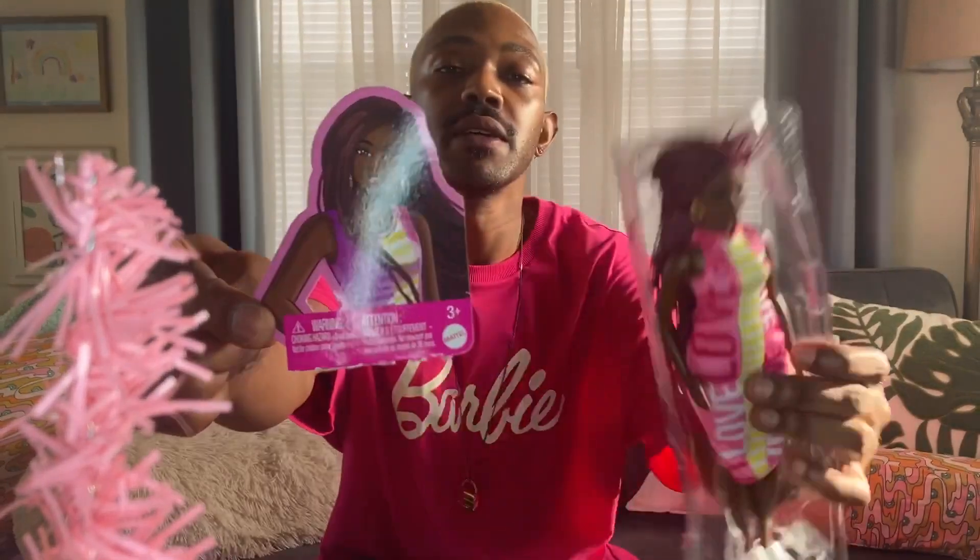I'm gonna keep her card for the illustration because it is cute. Here's her illustration — I think she looks very similar. They did a good job. I like her braids and her hair color, but we're gonna get back to that. Let me just take her off of here.